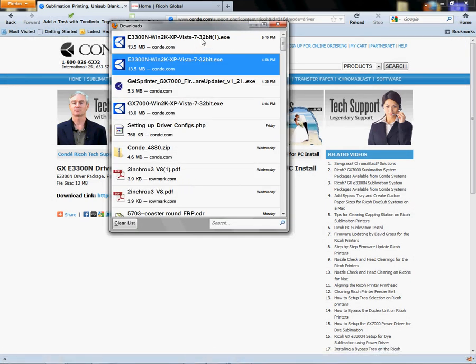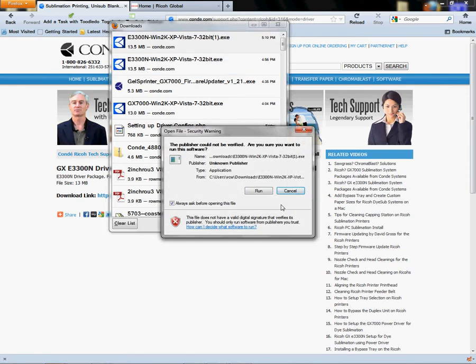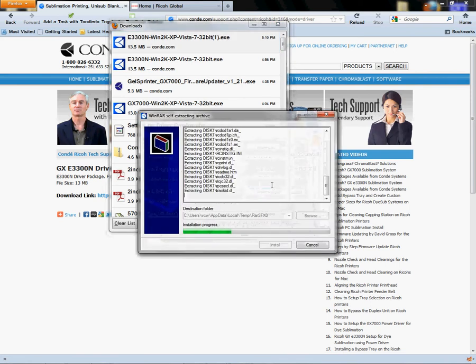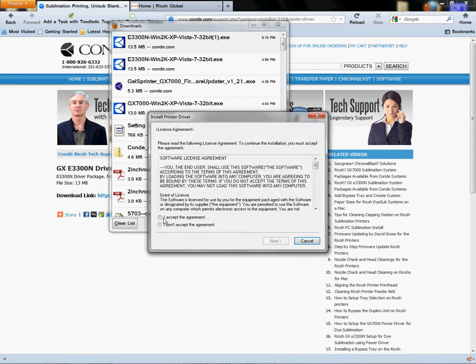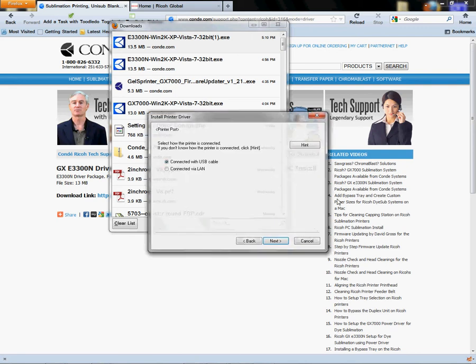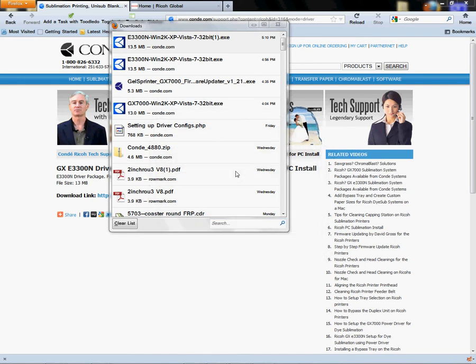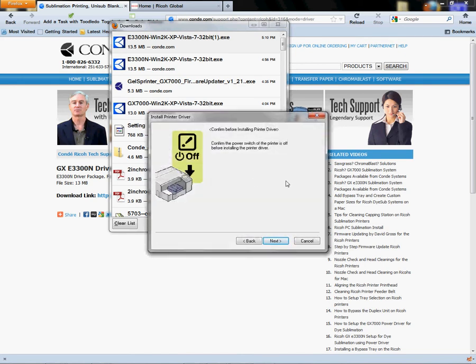It takes a minute for the driver to download. Then you want to run it — double-click on it and it will take you through an install. You'd click Run and it would download the files, come up and ask you to accept the agreement, and you would agree and continue. Then it would ask if you're going to connect USB or LAN — it's not asking you to connect but asking how you will connect. You would click Next and it would ask you to turn the printer off. Once the printer is ready and your inks are charged, you can turn the printer off and continue the install.